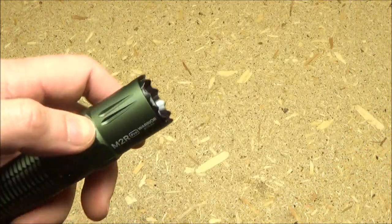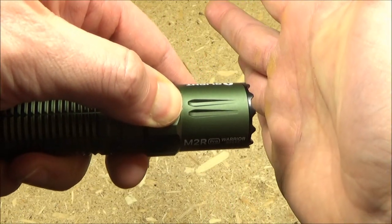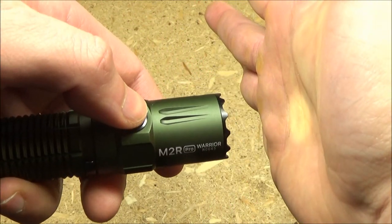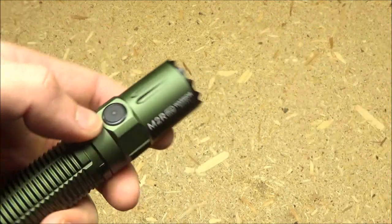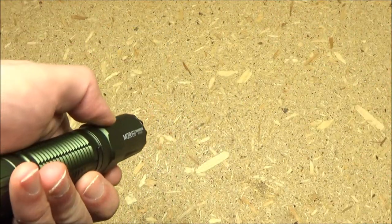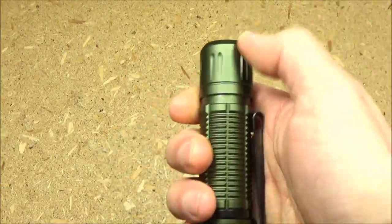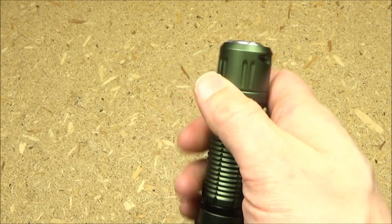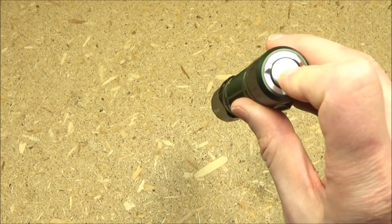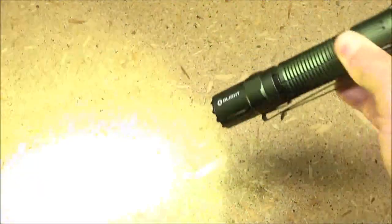It also has a moonlight mode, which you access when the light is off by pressing and holding the switch. To activate strobe, you triple tap — warning, strobe incoming. With the tail switch, a half press will do turbo, and a full press will strobe.